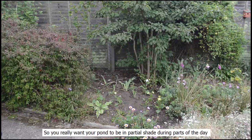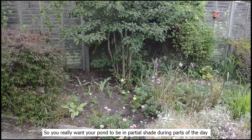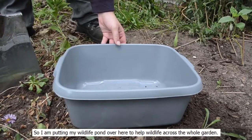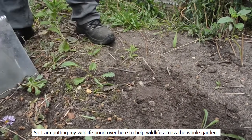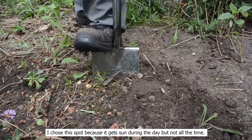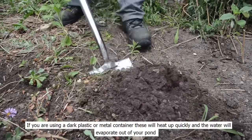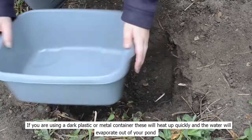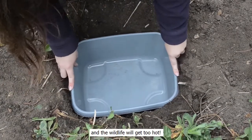You really want your pond to be in partial shade during parts of the day, but if it's under a tree remember that the pond will quickly fill up with leaves. I'm putting my wildlife pond over here to help wildlife across the whole garden. I chose this spot because it gets sun during the day but not all the time. If you're using a dark plastic or metal container, these will heat up quickly, the water will evaporate, and your wildlife will get too hot.